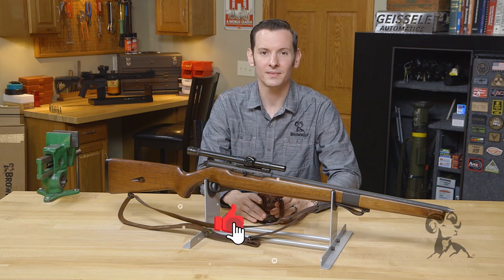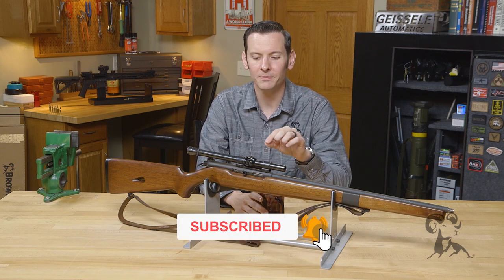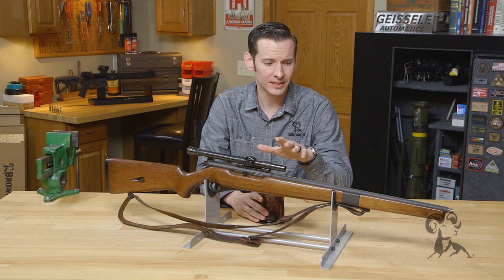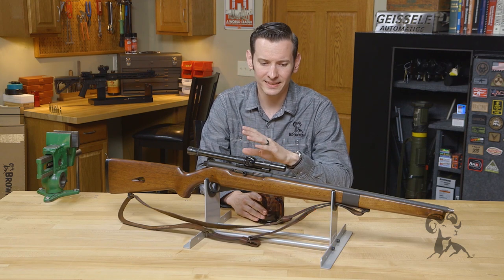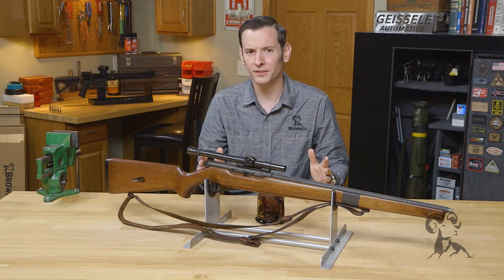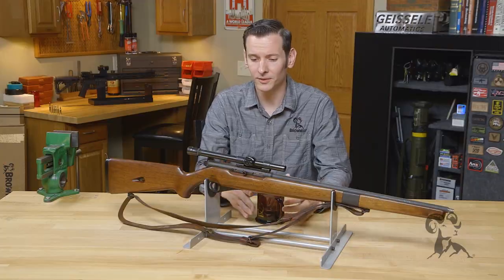Hi, Caleb with Brownells here. Today from the vault we have this Mossberg model 151 MB. This gun was made between 1948 and 1954, and back in the day Mossberg made a ton of .22 target rifles — and that's exactly what this one was. It was designed to be a target rifle.